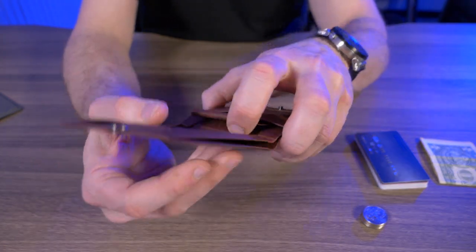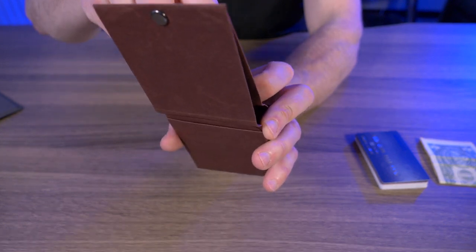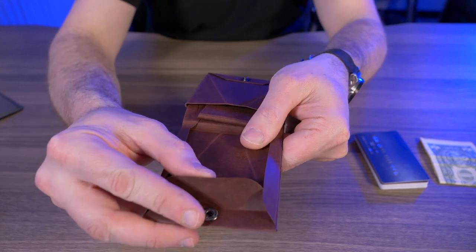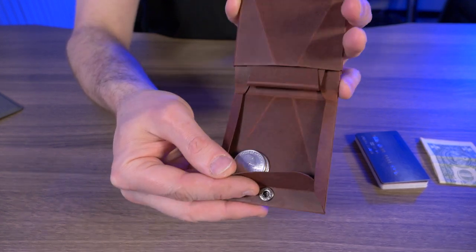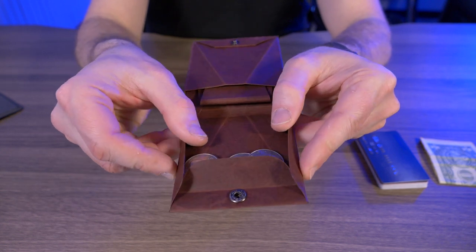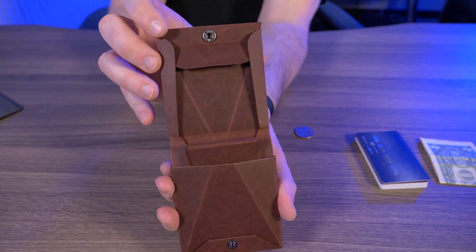Now let's check out the coin carrying capabilities. Right behind where the credit cards go, there's a little pocket. I have four American quarters here — I'll slip those right in. Now, notice right down here by the snap there's a little fold. That's there for a reason: when you want to get your coins out, you tip your wallet forward and give it a little shake, and it acts as a little coin catcher. I really like the thought behind this coin pocket. We have these two folds that act as a funnel, and then the fold on the bottom acts as a coin catcher. I think this is an absolutely great idea for a coin pocket.